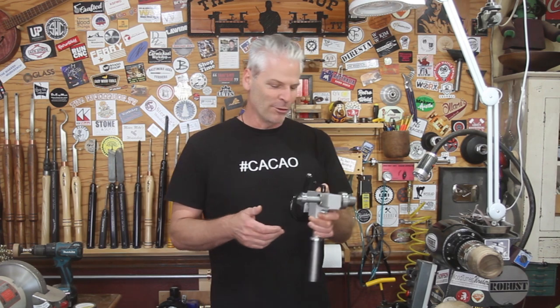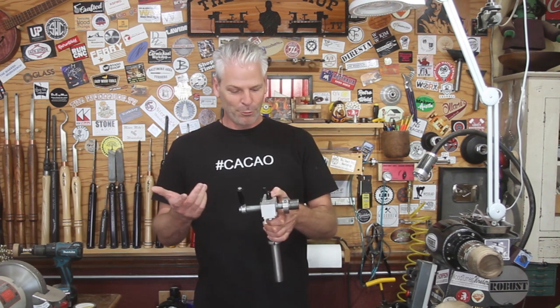Then put a little collar on it to lock that down so you get the position right. As far as doing spheres, you just basically rough turn a sphere and the sphere jig gets it perfect. If you take a giant block of wood, it's not going to make a sphere out of it — you have to rough turn the basic shape and then the sphere jig takes over from there. But it's pretty simple. Let's go ahead and take a look at it.